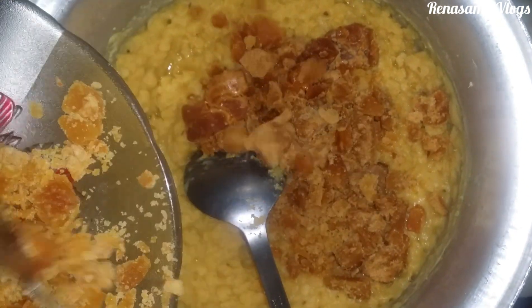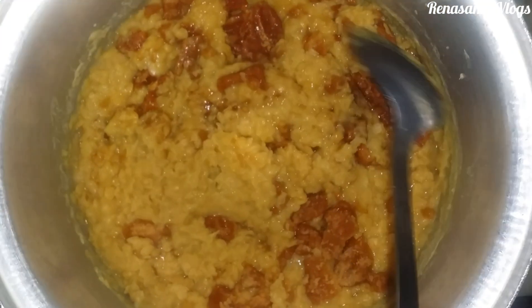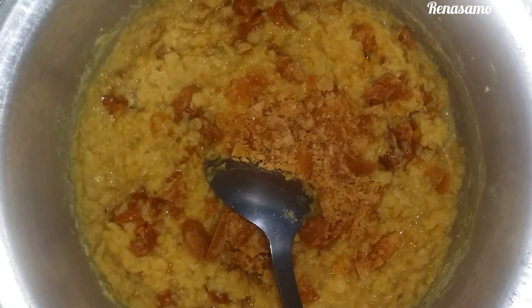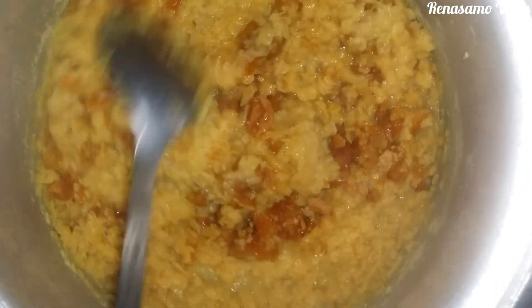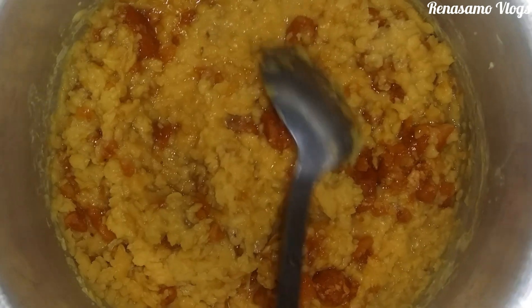Keep cooking until the jaggery is fully dissolved into the dal. Keep the flame on slow and keep stirring so that nothing sticks to the bottom. Once the dal is in this form, after that you are going to add the jaggery finally.